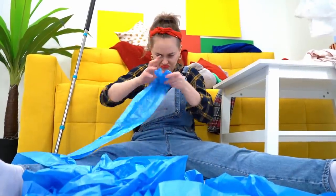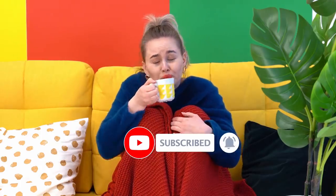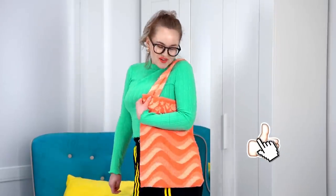Did you enjoy the video? Then make sure to share it with your friends! Don't forget to subscribe to our channel and click on the bell to stay tuned. Have fun with our crafts — we'll see you soon, bye!